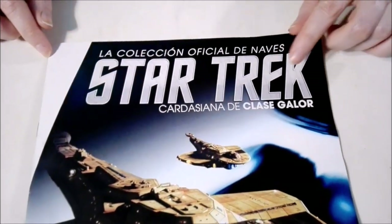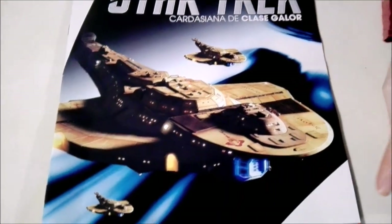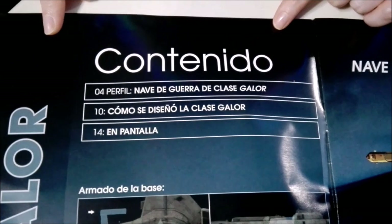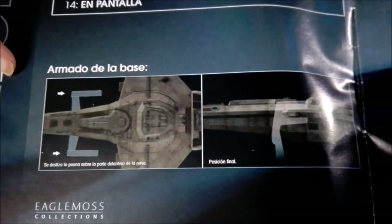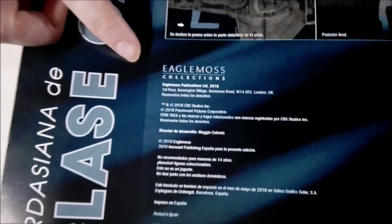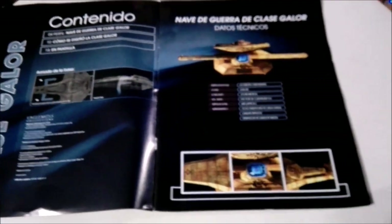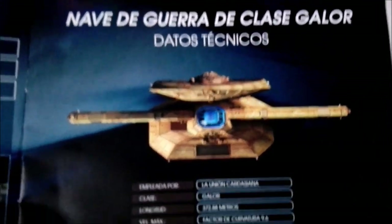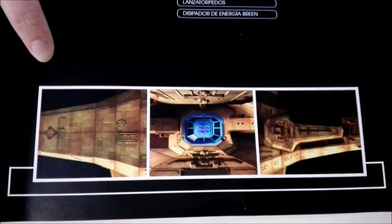As I said before, this is the Cardassian Galor class ship, and we have it there, along with some technical data. Over here we have the table of contents, and it shows you how to connect the ship to the base. This collection is from Eaglemoss Collections, and it's also distributed here by La Nacion, which is a newspaper from Buenos Aires, Argentina, where we live. And here it gives a bit more technical data about the ship, as well as some pictures of it.